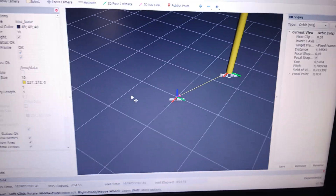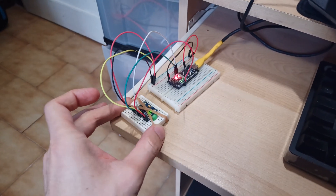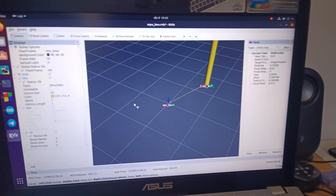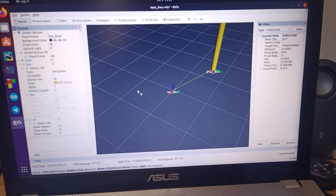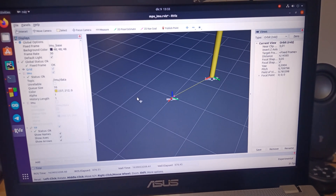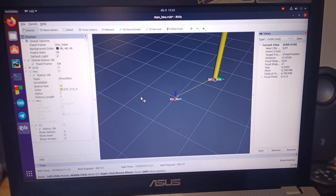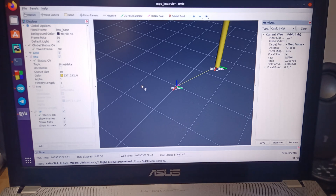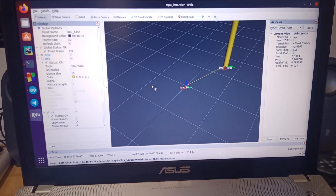Here on RViz I have the TF visualization. I can move the IMU and you can see it turns in real time without any delay. I wrote the code for TF and TF2 for ROS1, and the next step is to convert it to ROS2. I had a lot of problems with data transfer, but now it's stable.